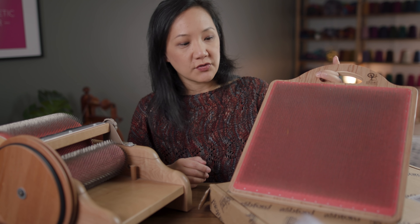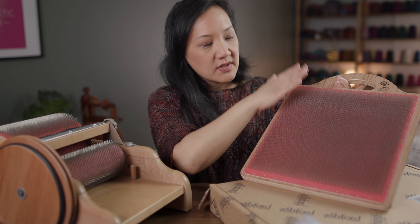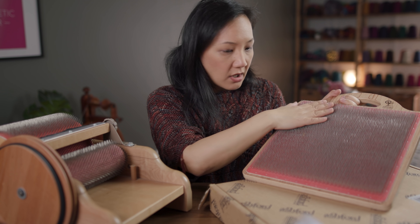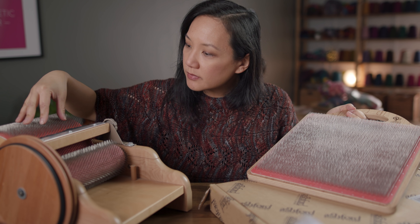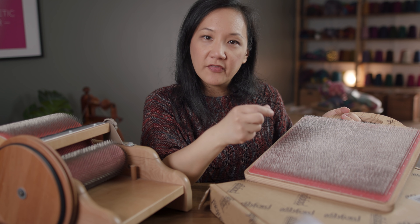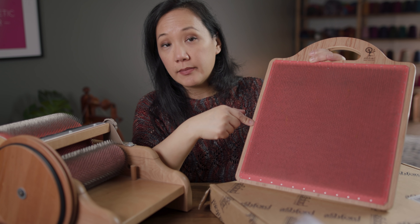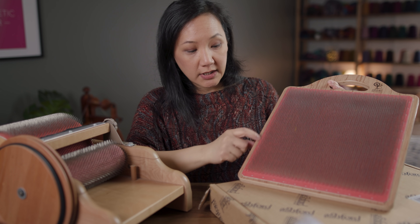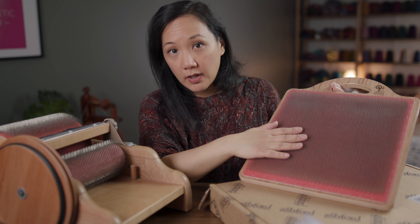Now with the blending board — this is also made by Ashford — this one is a 12 inch by 12 inch blending area. Obviously nothing's moving, nothing's turning; all of the work is being done by you. The cloth is not exactly the same — the tines on the drum carder are a little bit further apart, while the tines on this blending board are a little bit finer, a little bit closer together. If you didn't want to buy a pre-made blending board like this, you could buy just the cloth and staple it to a cutting board to make your own DIY blending board.